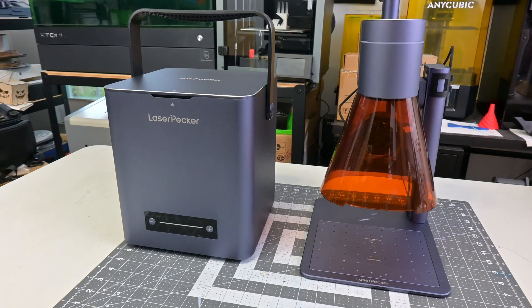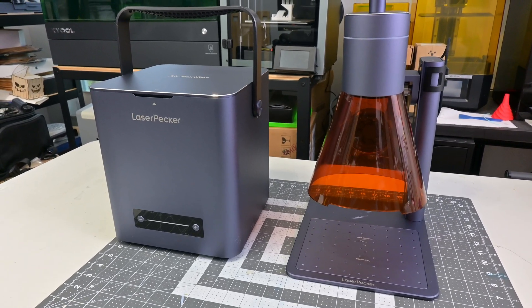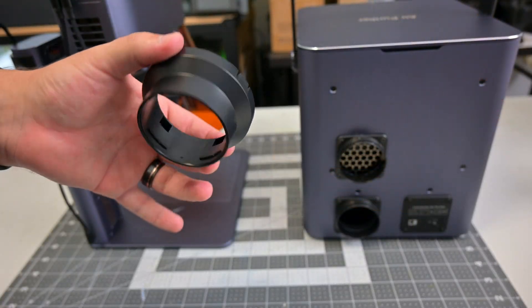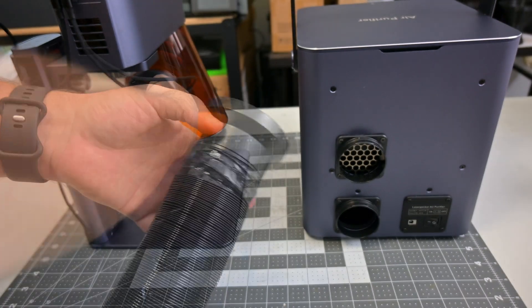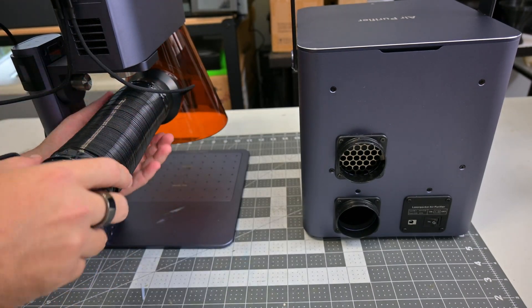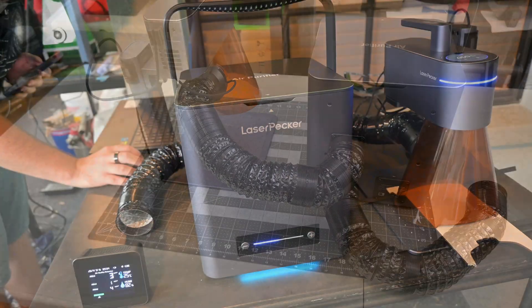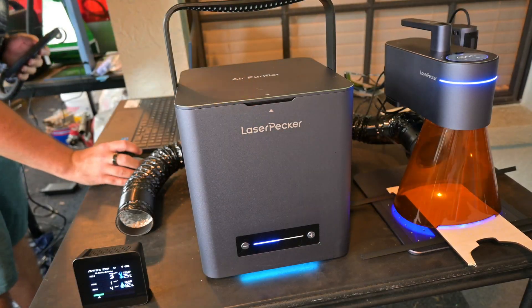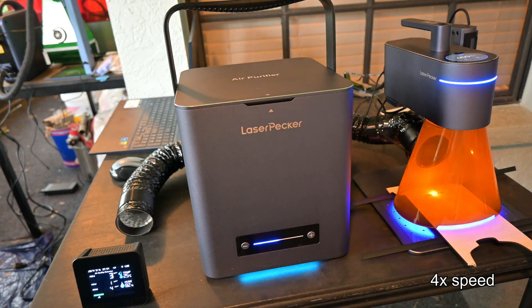So let's get this connected to the Laserpecker LP4 Dual Laser Engraver. If you're curious about the LP4, which contains both a 10-watt blue diode laser and a 2-watt infrared laser, you can check out my recent review of it. The air purifier includes a small adapter that fits all of Laserpecker's lasers — it simply locks onto the hose and then clips onto the fan of the LP4's cover. Placing the monitor in front of the outlet of the air purifier, I turned the purifier speed to level 2 and started cutting wood, and immediately we noticed almost no change in the number of detected particles.